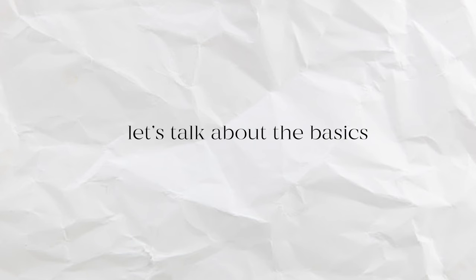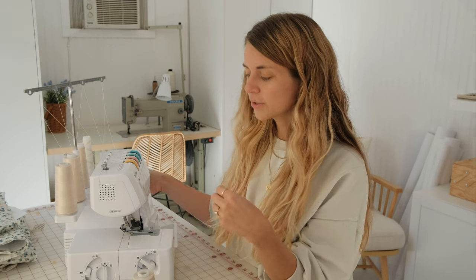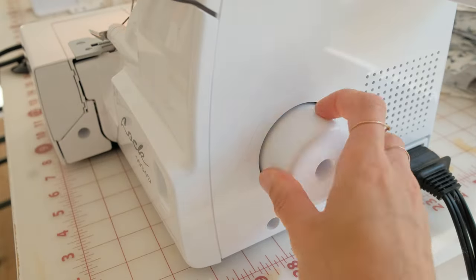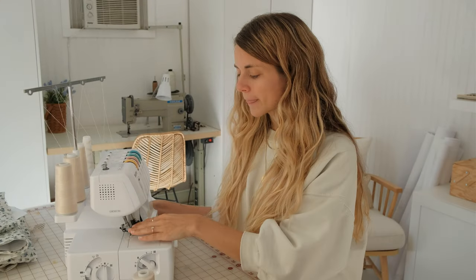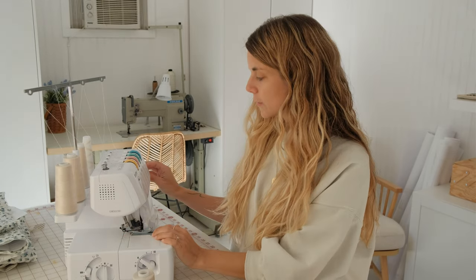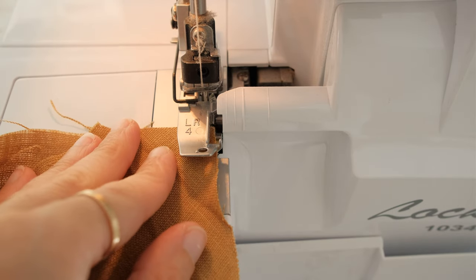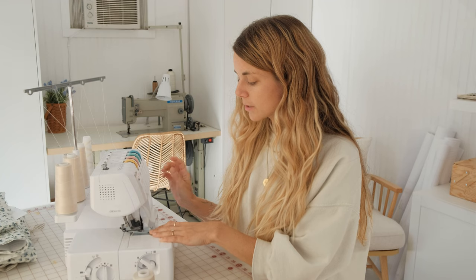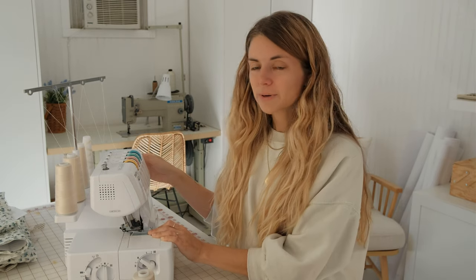Now that the machine is threaded, let's talk about the basics of serging. Turn the handle — always turn the wheel towards you, never away from you. You can chain stitch a few times by spinning the wheel to start creating a chain tail with the thread. Then lift up the presser foot and slide your fabric underneath. You've already sewn the side seams and this is going to finish them off. Make sure the side edge you want cut is positioned under the knife.